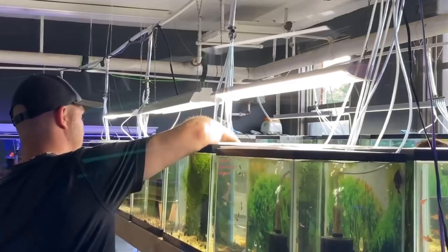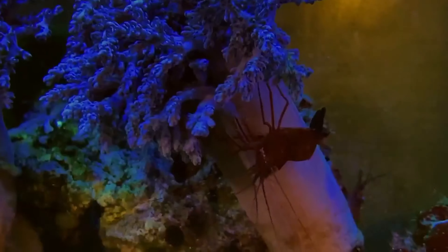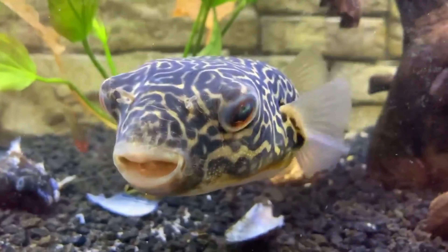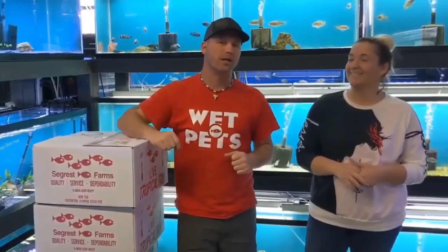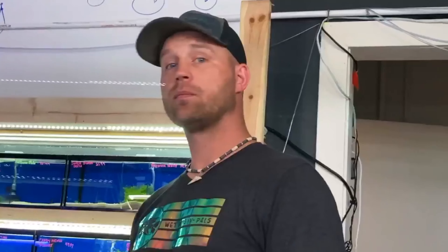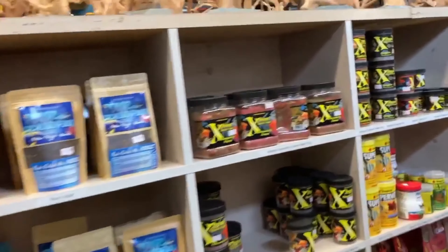I'd love to hear from you guys on some things that you would do differently and maybe some things that I might be doing wrong that you might be able to point me in a better direction. So stay tuned. Check out these tanks. Please hit that subscribe button and hit the bell down there for the notifications so you can be the first to see all of the new stuff coming in and out of our shop on a weekly basis.